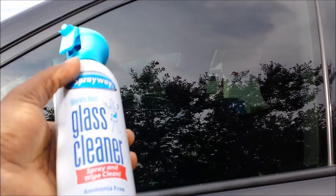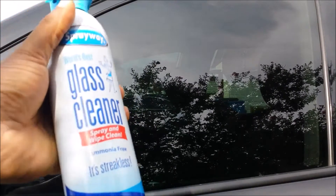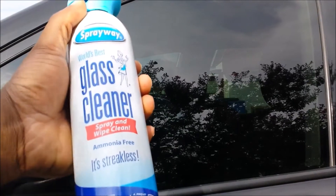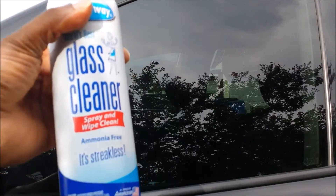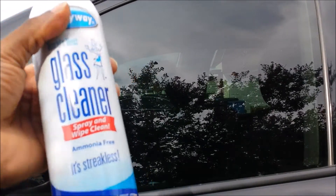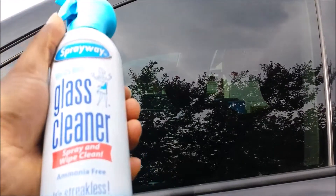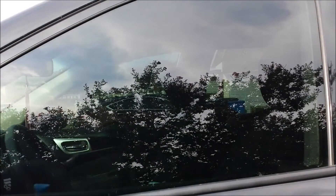All right, my rating: nine to ten — I'll give it a 9.5 out of ten with ten being the best. The only reason I deduct that half point is because you do get some streaking, but that's pretty much with any cleaner. I don't think there's a true ten out of ten commercial cleaner out there.